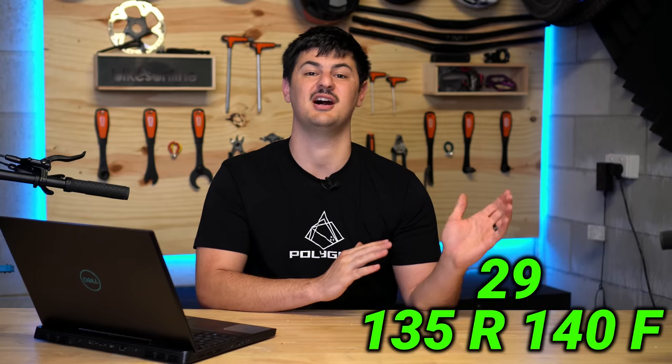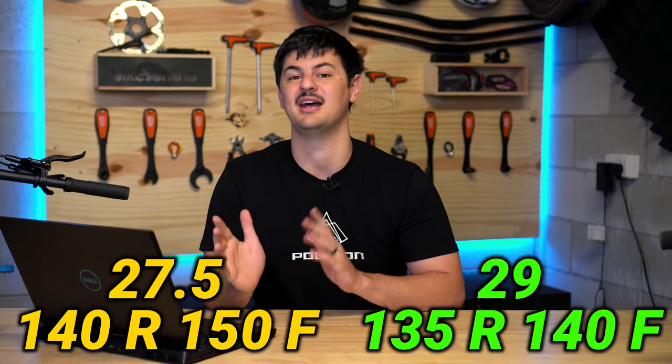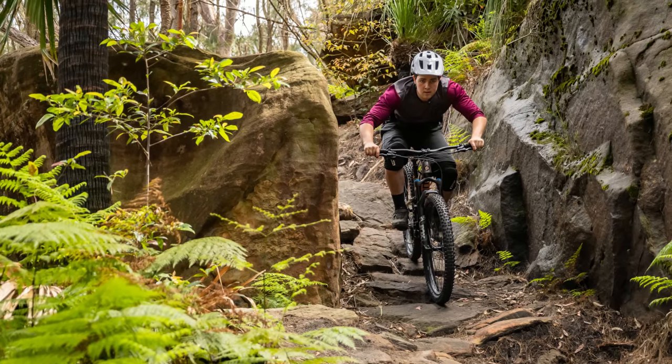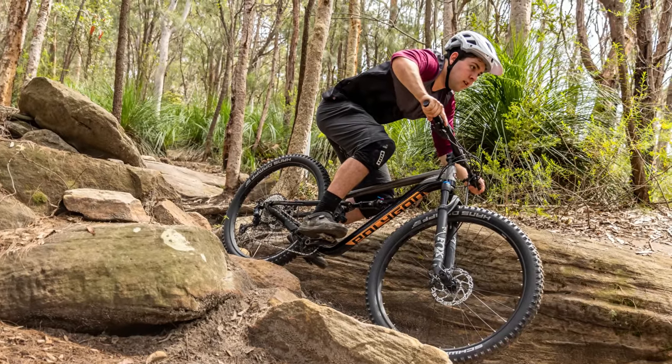At 185 centimeters — six foot one — the size large fits me perfectly and that has a 480 millimeter reach. In terms of travel, it changes slightly between wheel sizes: the 29-inch bikes come with 135 millimeters of rear travel and 140 up front, and the 27.5-inch bikes have 140 in the rear and 150 up front. But don't look too much into those differences — the extra diameter of the 29-inch wheels makes up that little bit of difference in travel.